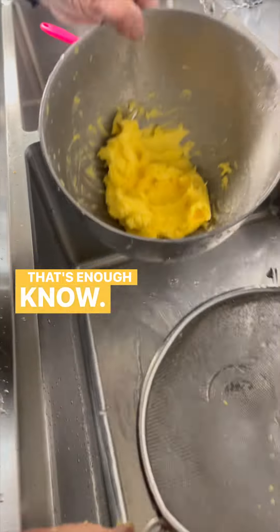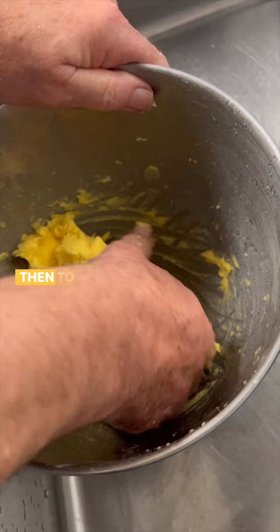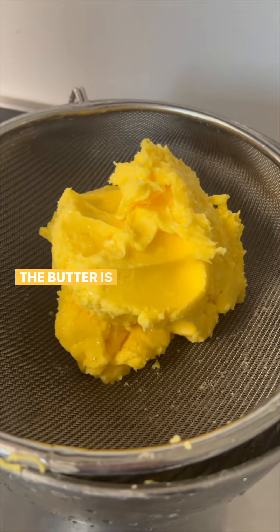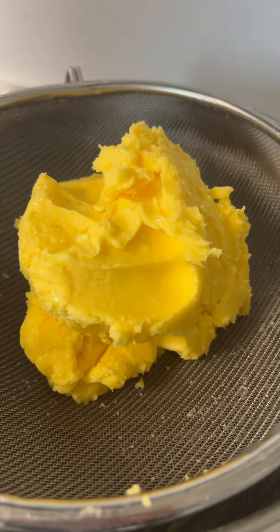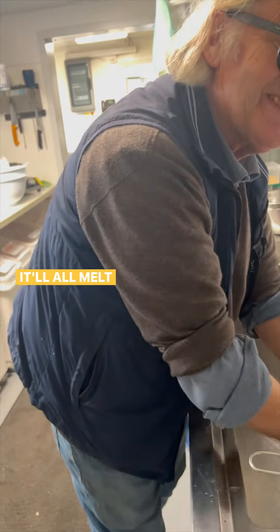That's probably enough. What they do is actually squeeze it to get out the rest of the moisture, because the drier the butter is, the better it keeps. Don't wash your butter in hot water — it'll all melt and go down the sink.